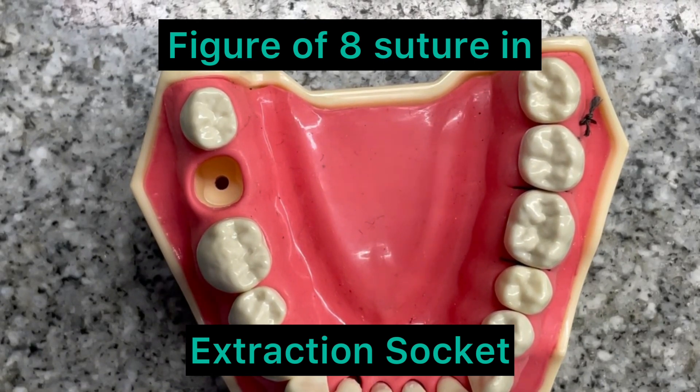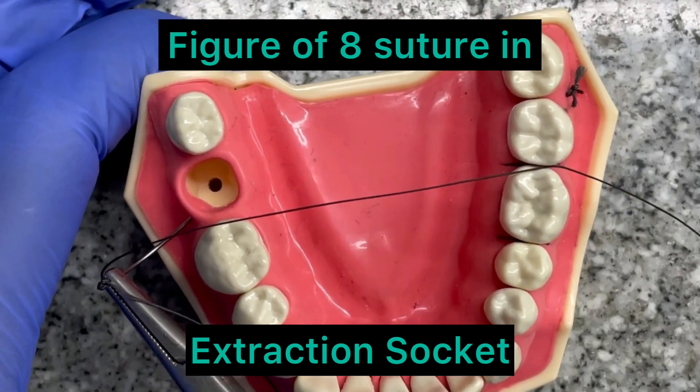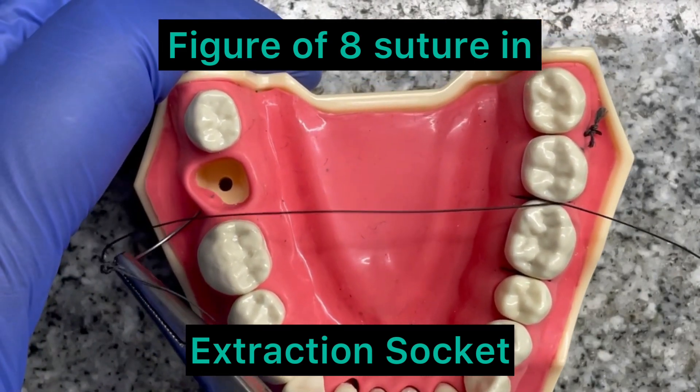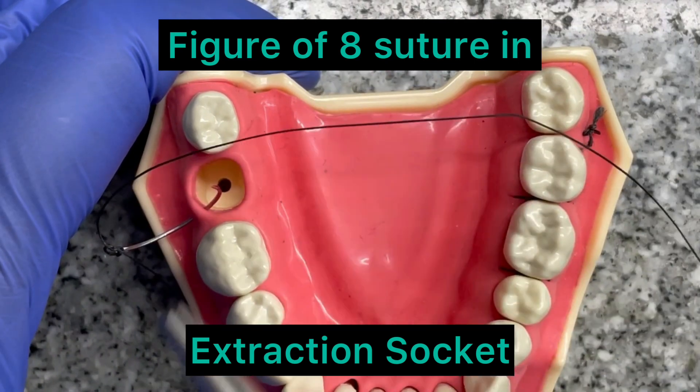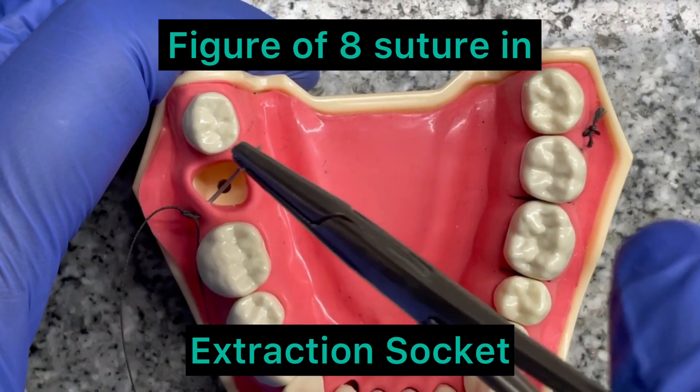I am going to demonstrate the figure of eight suture, which is most commonly used for the extraction socket, in a much larger socket. First entry from the buccal side. Second entry from the buccal side.